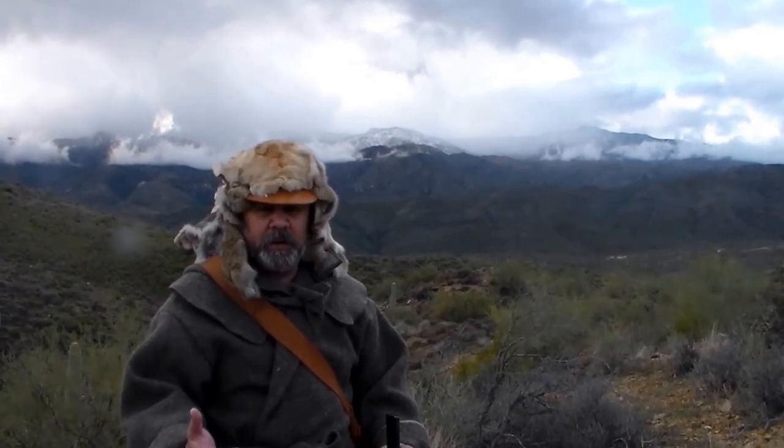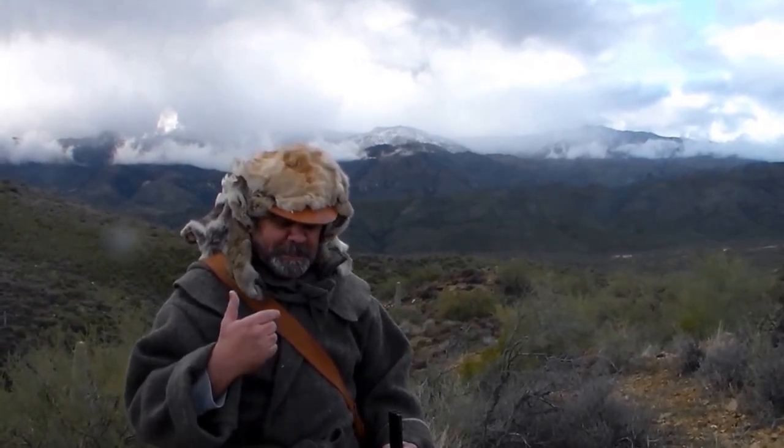Hey, Bill here with Chakotay Outdoor Recreation. So we're out here in the wild country today. We're going to be cutting patches at the muzzle to improve our accuracy.